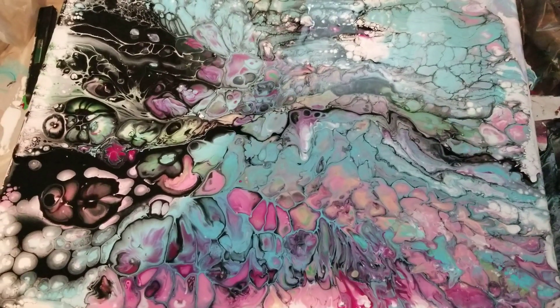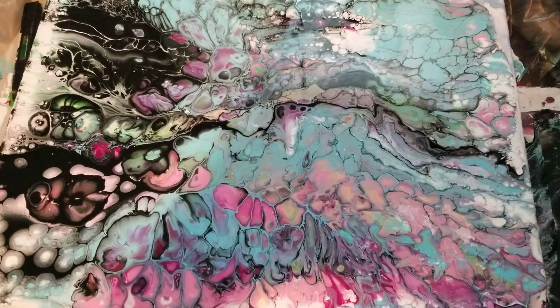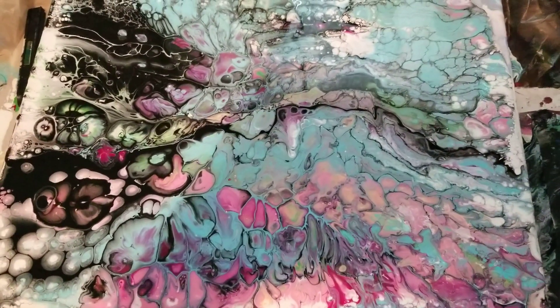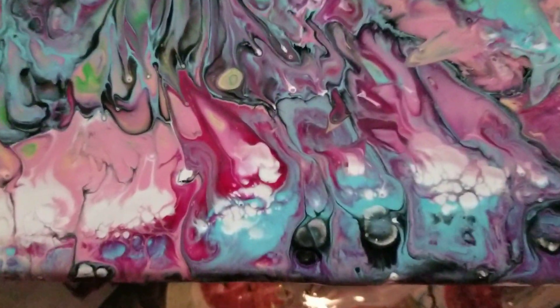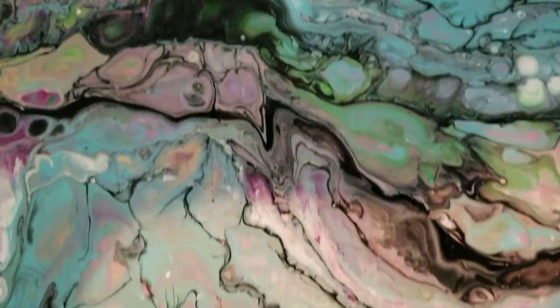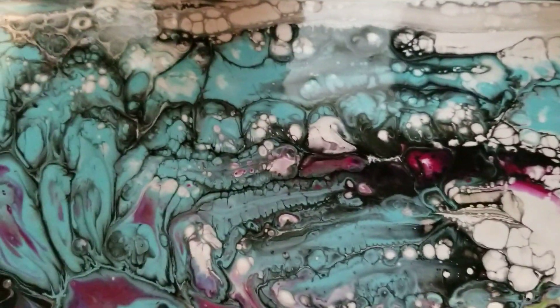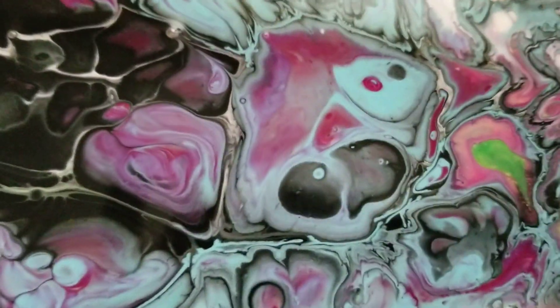This is my new painting using a new recipe I got from Molly Art — I can't remember her exact name. Look at the cells, I mean just look at them. It's not the prettiest painting you've ever seen, but you can't help but love the cells. Look at that — eyes inside of cells.